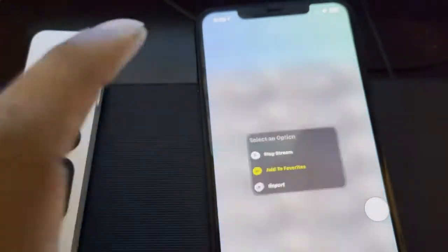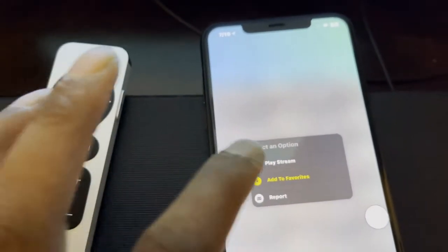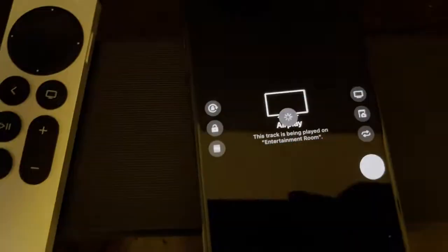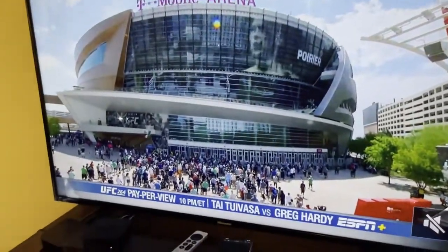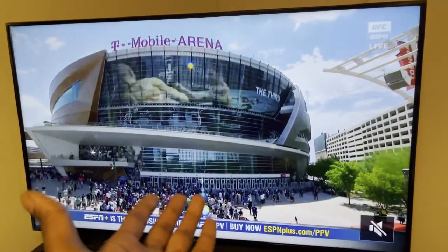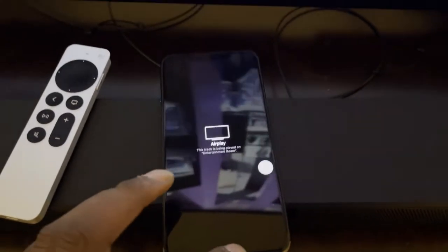From here, click on the first game and hit 'Play Stream.' An ad will pop up — close the ad — and there you go. You now have the show playing on your TV. Let me mute this so you can see the content playing on the big screen.